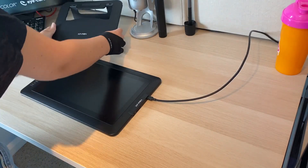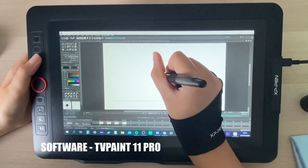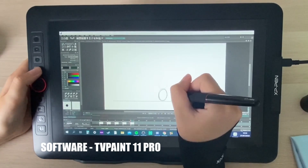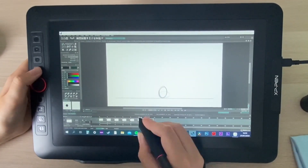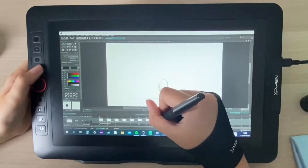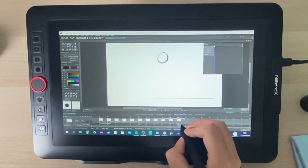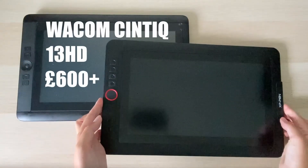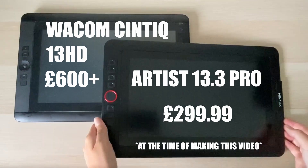For me, price is so important when I'm trying or recommending something because I love finding new tech or software that is accessible. Previously I've found that unless you're looking at small non-screen tablets, Wacom is so much more expensive. Back in 2015 I paid just over £600 for my Cintiq, while the Artist 13.3 Pro is priced around £300, which is a huge difference.